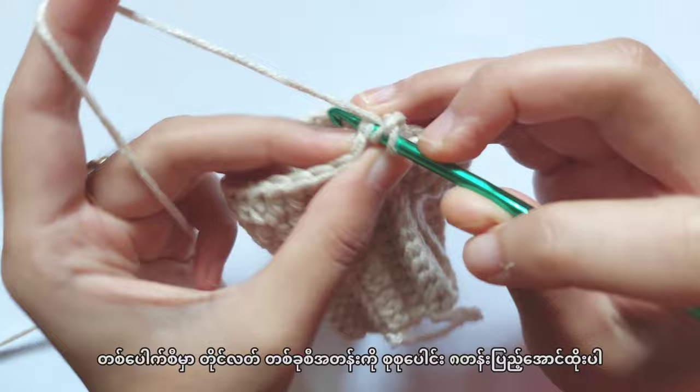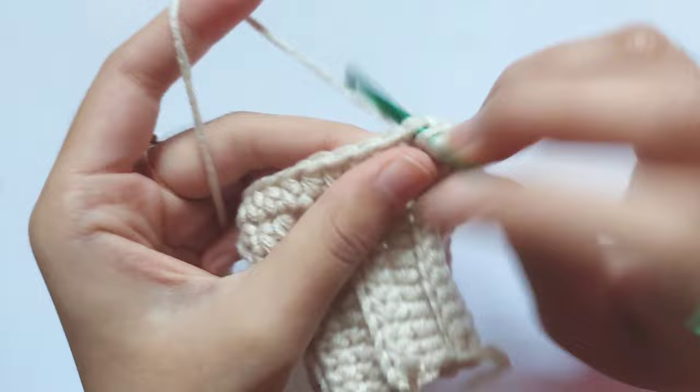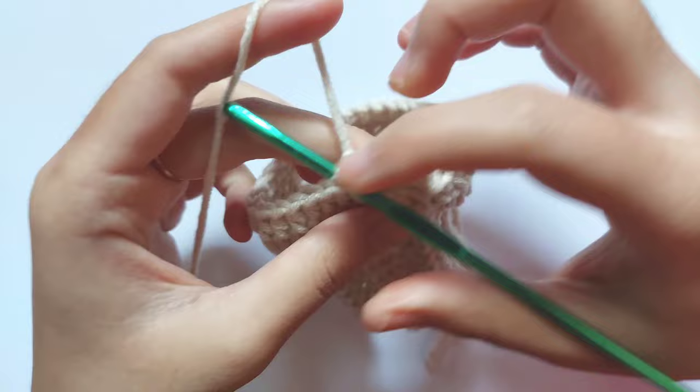In this row, repeat making half double crochet into each stitch. Repeat making half double crochet rows for 5 more rows, so there will be 8 half double crochet rows above the ribbon part.